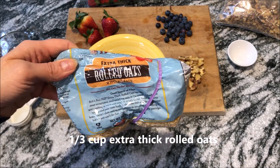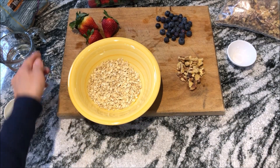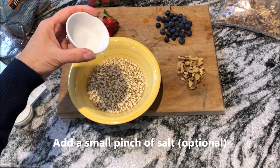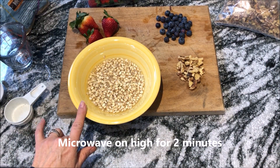Start with one third of a cup of extra thick rolled oats. Put that in a big bowl because it bubbles up when you put it in the microwave. Add one half a cup of water and a tiny pinch of salt — this is only about a sixteenth of a teaspoon, a tiny little bit. Throw that in the microwave for two minutes.